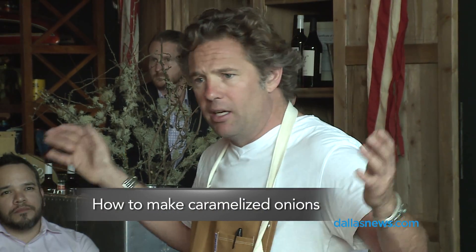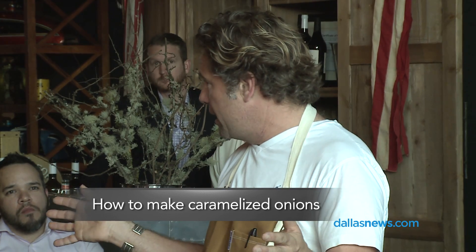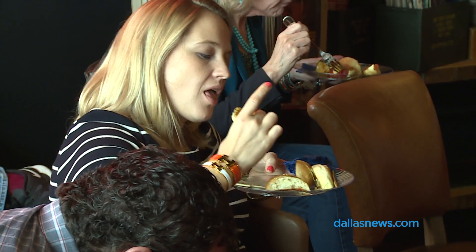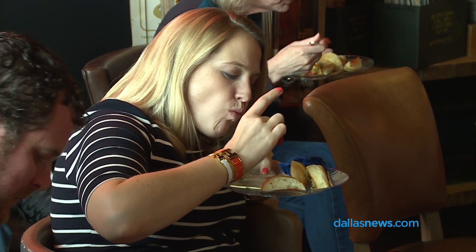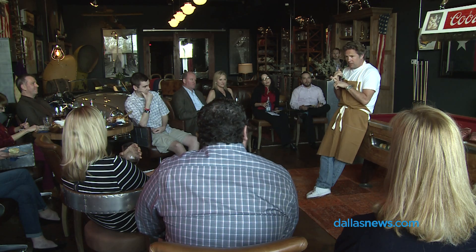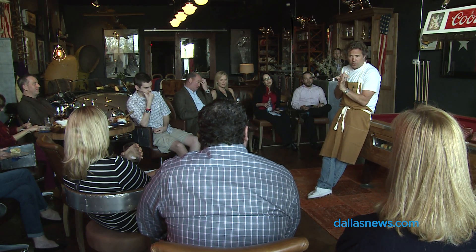For caramelized onions, slice them really, really thin, get a big rondeau or a big pot nice and hot. We season the onions ahead of time with that same salt and pepper mix, toss them in a big mixing bowl, then hit them in a hot rondeau or wide pan with a little bit of oil. We'll start that caramelization, and then about halfway we'll add a little bit of butter. Let that melt down, then hit it with just a little tiny bit of balsamic vinegar and a little bit of Worcestershire.